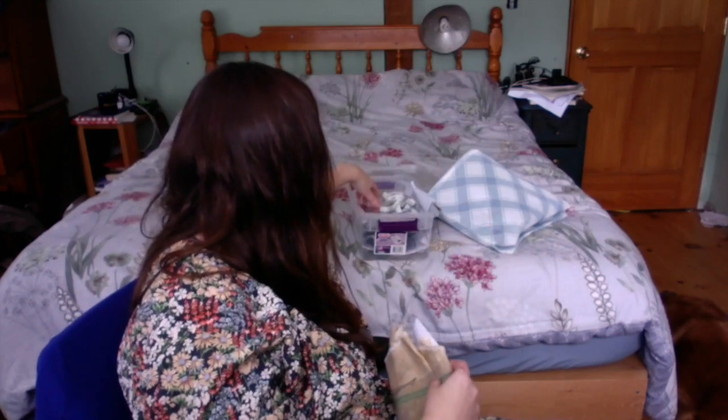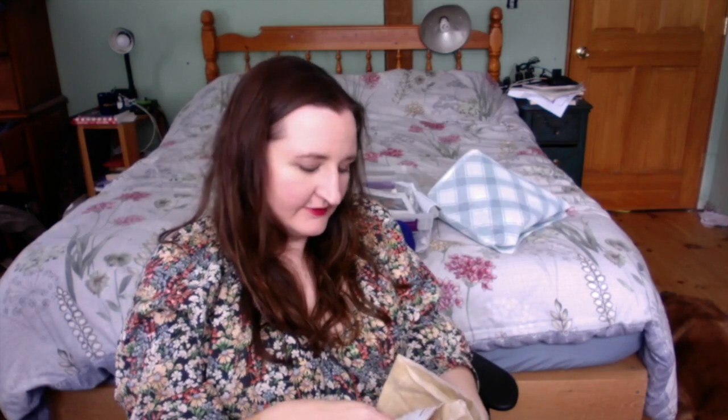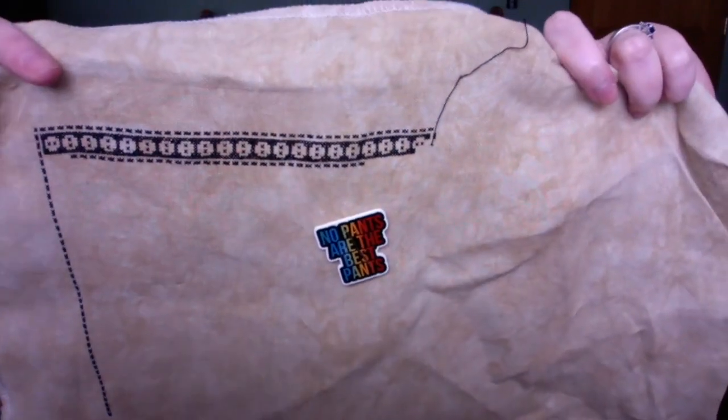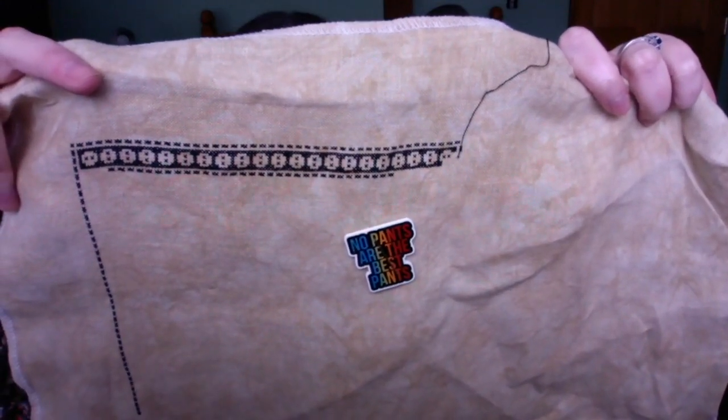And then we've got Miss Mary Mac by La-Dee-Da. This is my newest one. It's on 36 count doubloon. I just worked on the border, which is boring, but it's something that needs to get done. I'm a 'save the best for last' kind of gal, so I like to try to do things like work on borders right away.